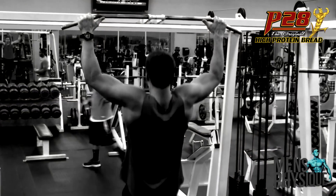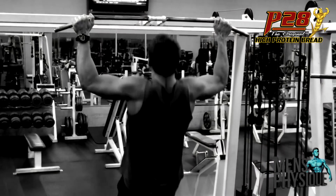I usually start my workout with some warm-ups on pull-ups, about 4-5 sets, about 10 reps.